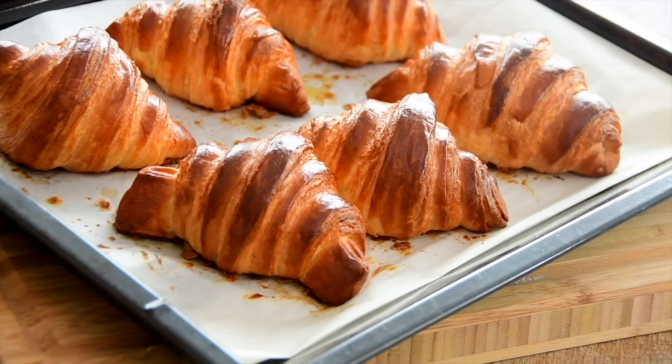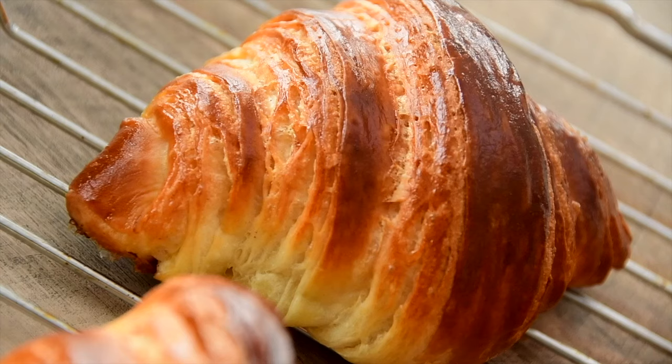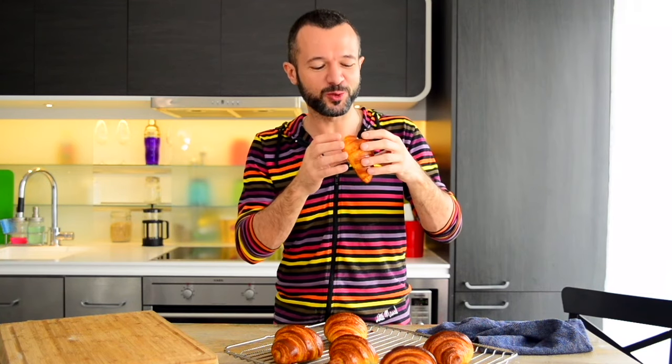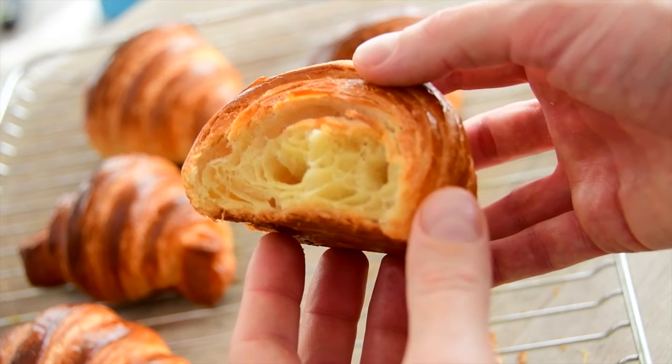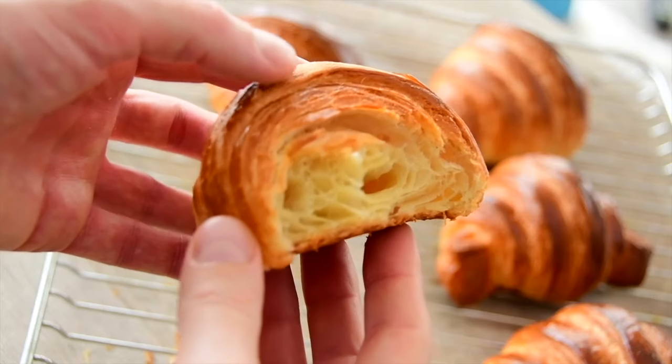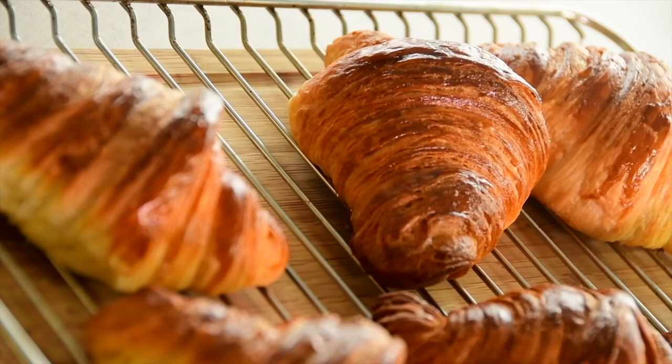It smells here like in Paris! Leave the croissants to rest a little on the baking sheet, then transfer them to a rack to prevent overcooking — but don't let them cool completely. Crusty and crisp, so tender and airy inside. To be honest, croissants made at home like this are much better than in French bakeries.